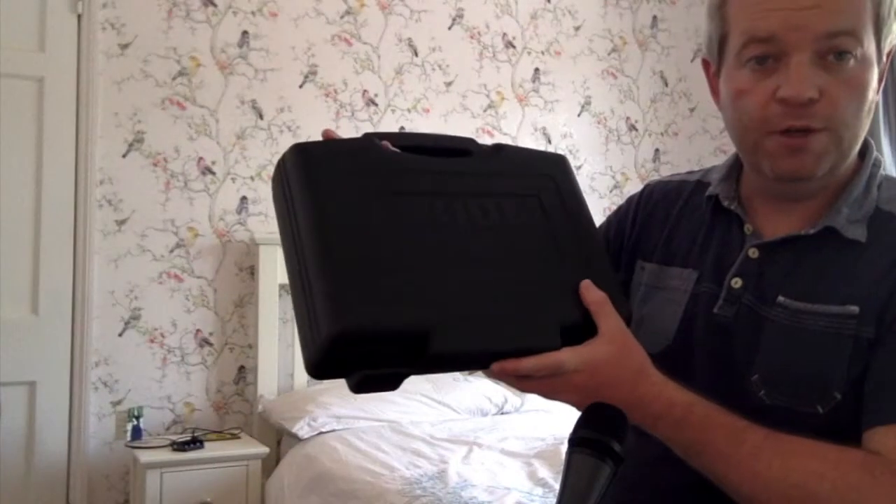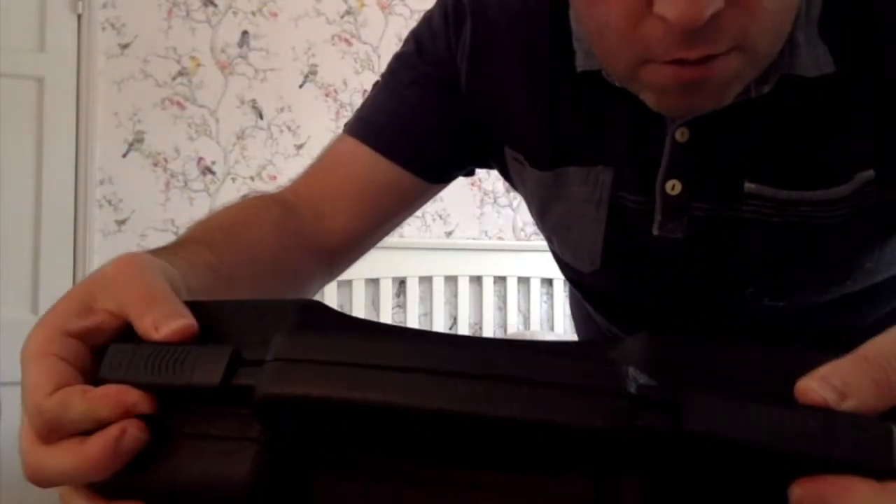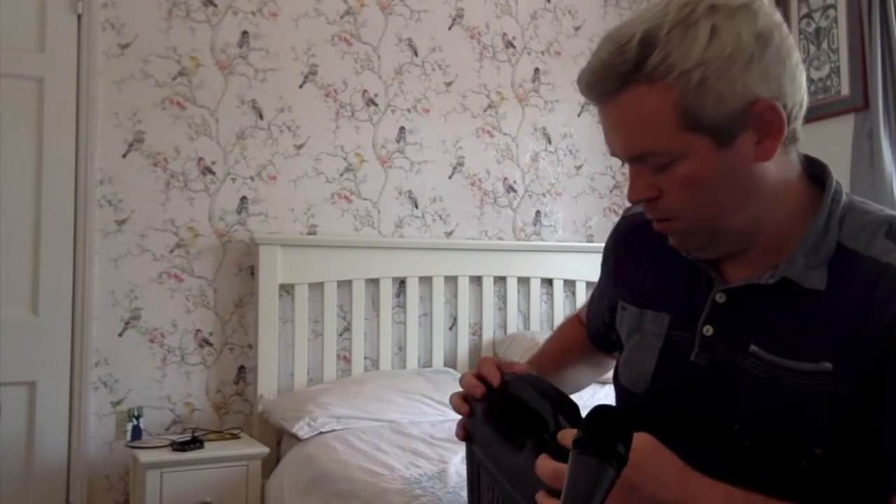So quite a sturdy case here, feels fairly solid. Let's find out what's on the inside. There are two little clips here, and when you clip them back there's a nice sound showing it's quite secure. Opening up for the first time.